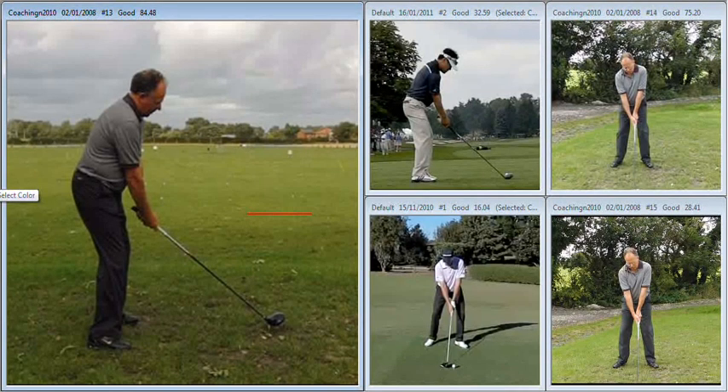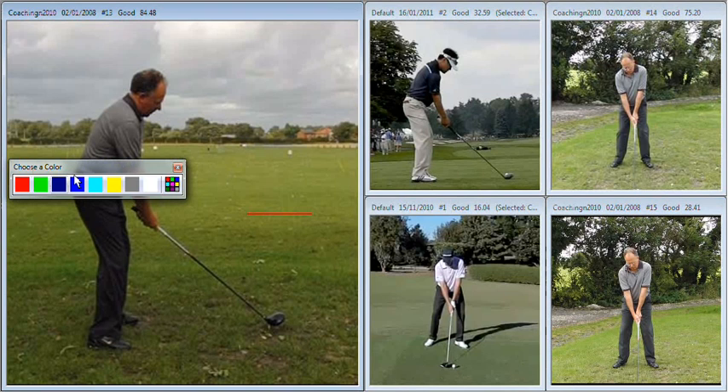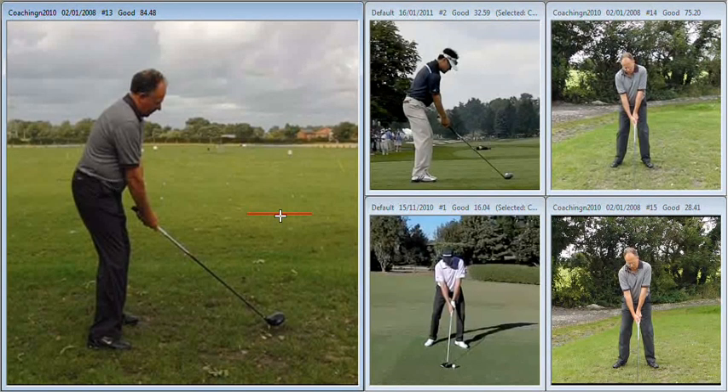So wherever the club face points is the general direction in which the ball will begin its journey. The ball itself will then bend away from the path of the golf club. So a situation like we've got here where the red line is the club face and the yellow line is the path — both at right angles to one another — that would produce a perfectly straight shot.